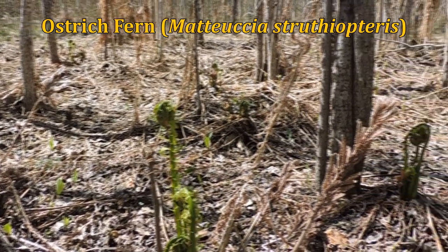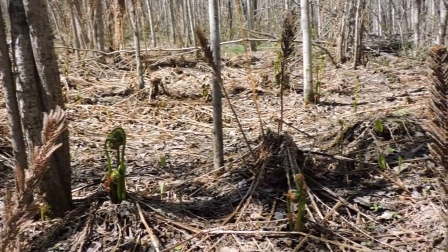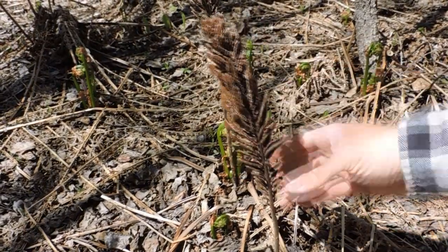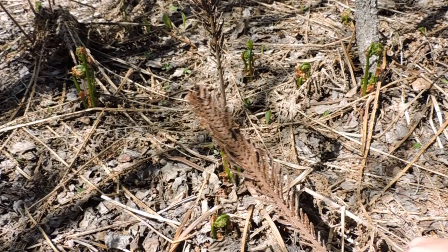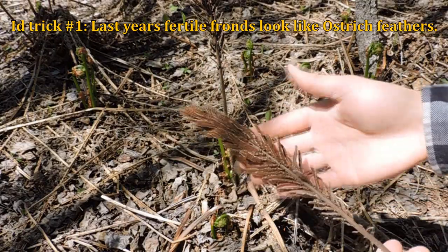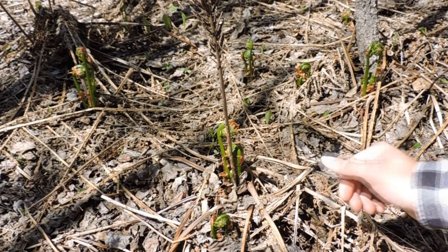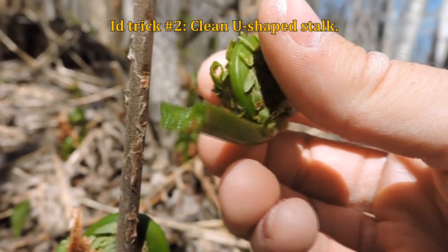It's a king's lunch today. The ostrich fern is called the ostrich fern because this stem here kind of looks like an ostrich feather. There are four main things I'm looking for when I want to identify this. First, this is around year-long too, so when you're scouting out you're looking for these ferns that look like an ostrich feather.